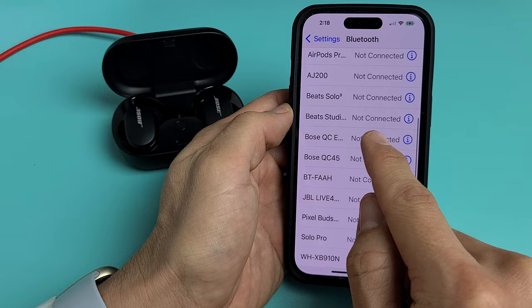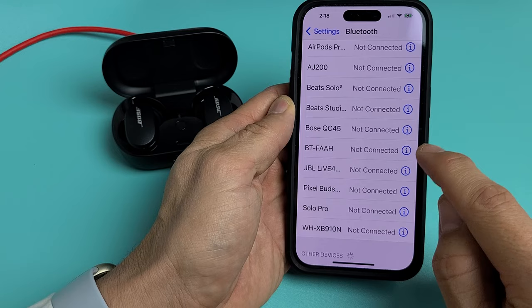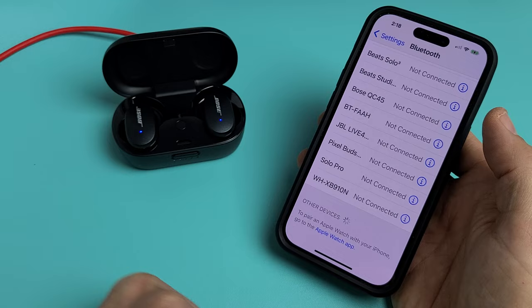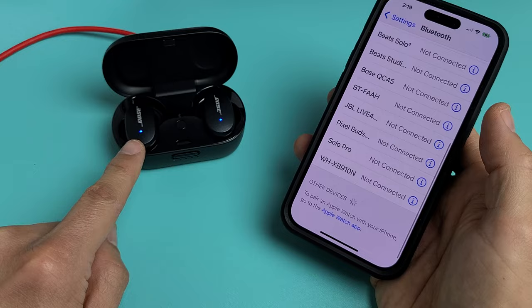If you tap on it, you'll get 'connection unsuccessful,' so you need to forget the device. Tap the info icon at the top and select 'Forget Device.' Now it should be a clean slate and we can pair it fresh — it's still in pairing mode. Toggle Bluetooth off and back on if needed. There it is — Bose QC Earbuds. Pretty simple. Good luck, guys — and I'm connected back.